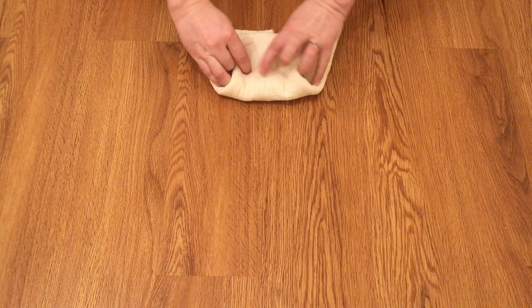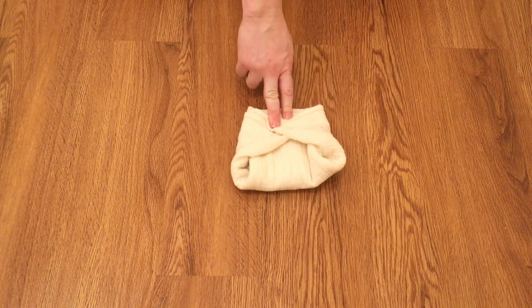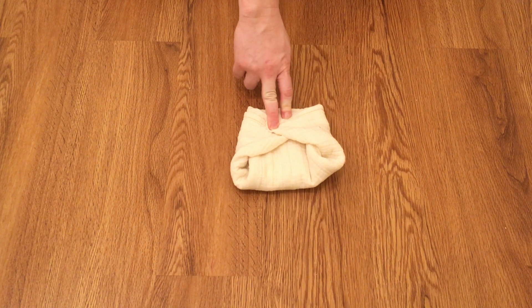Fold up the diaper and fold in the wings. And there you have it — your airplane fold.